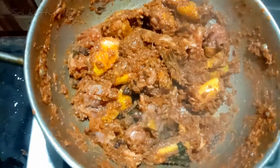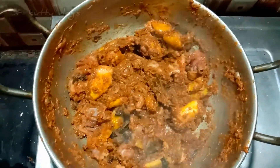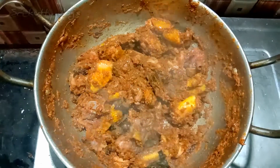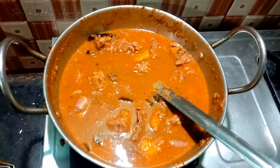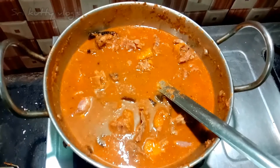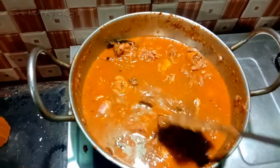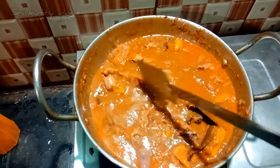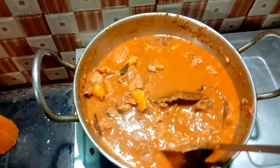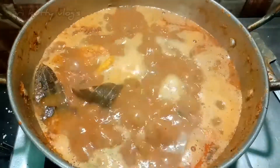Now we have a mix — add a little bit of chicken, add water to the chicken. Let's wait for that. Now we have a great deal.